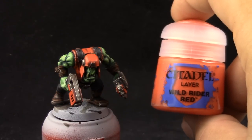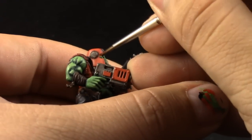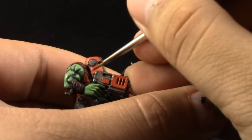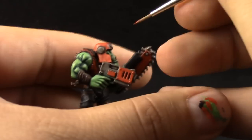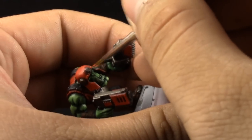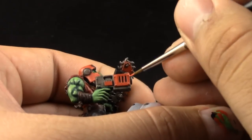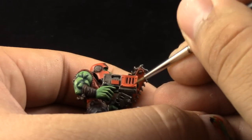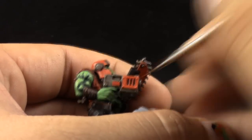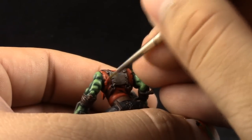After that's done, I'm going to use Wild Rider Red as an edge highlight for all of the red parts. I'm using a fine detail brush, and you can use Dry and Retarder medium to help the paint flow well during this step. On solid pieces like plating and the helmet you can edge highlight, and on the shirt you can edge highlight the edges and the most raised parts.